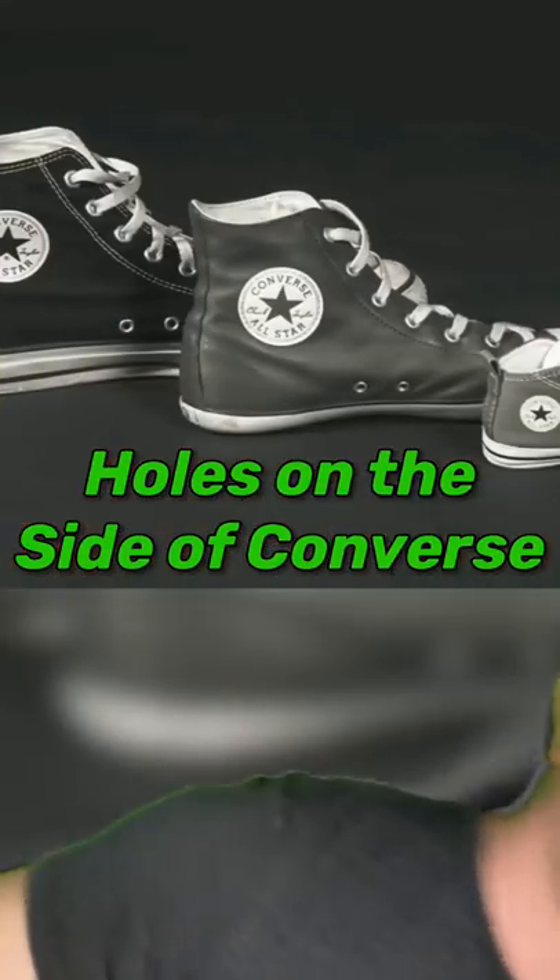Number three, you know the holes on the side of Converse shoes? Most people think it's for style or to use the laces to tighten your shoe, but it's neither. They're only there to provide ventilation for the shoe.